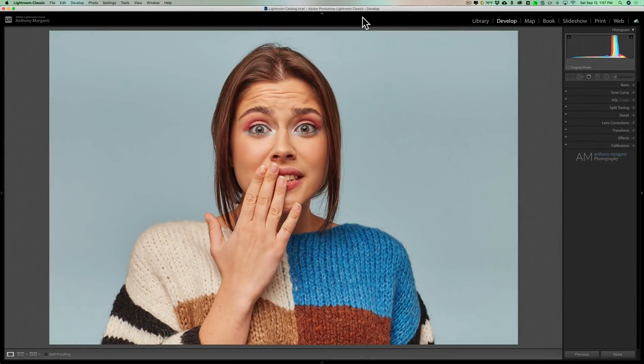Hey guys, this is Anthony Morganti. I am MrPhotographer.com. When I first started to use Lightroom many years ago,